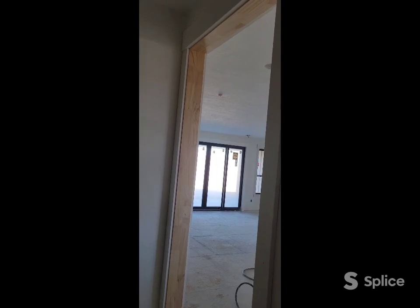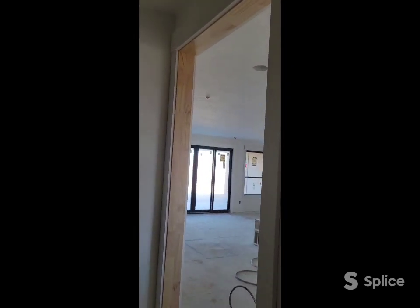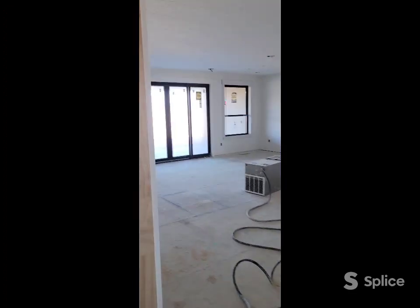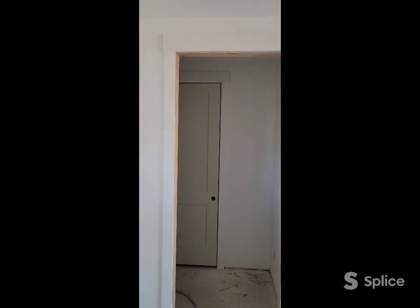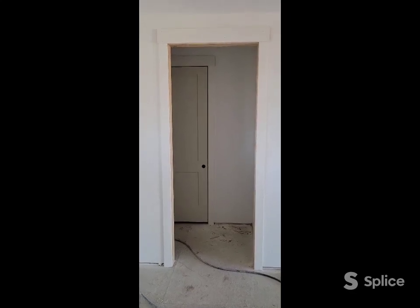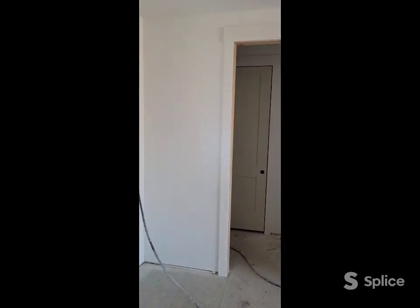I'll cut that top piece and nail it all in there. Then on one side I'll go ahead and put the casing on — obviously not on the side that has to get scribed in if it's too close to a wall. So on the other side I'll nail the casing on while it's down on the floor. Then I'll walk it up, fit it in the hole, get it all set, get it plumbed, and make sure everything's leveled on the top. Once I've got that cased out, I'll go ahead and case out the other side and get the header set on there.